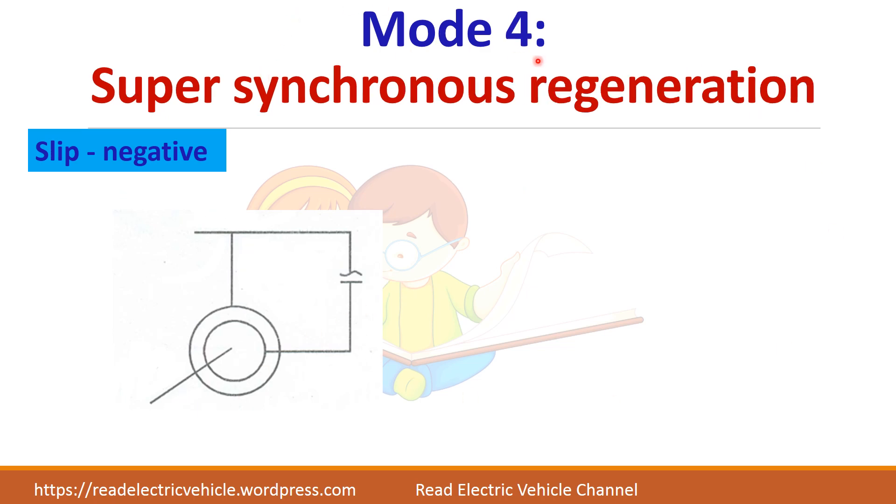In Mode 4, super-synchronous regeneration, slip is negative and power is returned to the supply. The generated power is (1 + S)·P_G. Out of that, P_G goes to the air gap and the remaining S·P_G is returned to the supply, so the equations balance. The total power returned to the supply is P_G plus S·P_G.